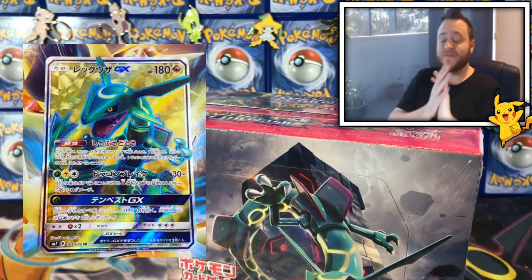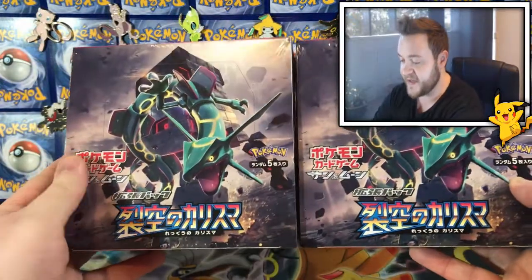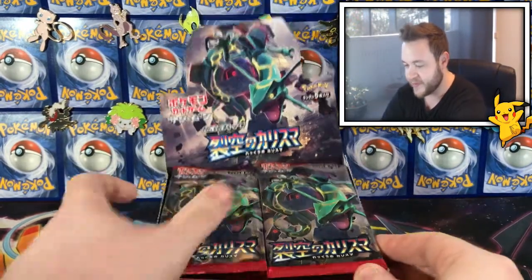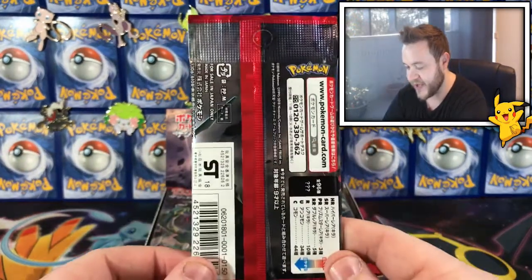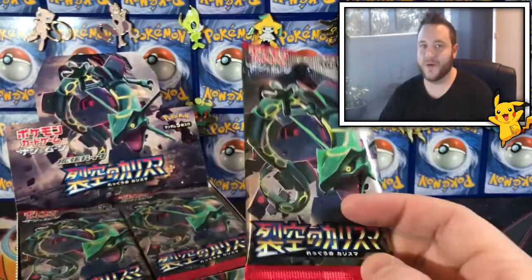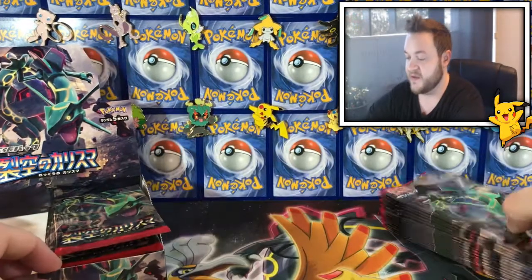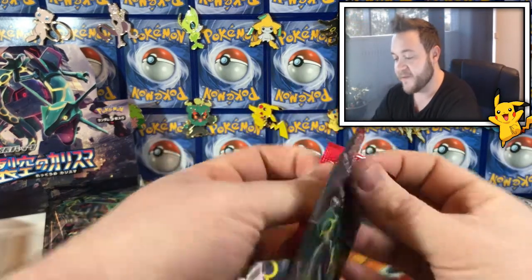So over the next four videos I'm gonna be cracking open 15 cards each, and hopefully we get something good. Here is the box in all its glory — look how dope that looks, look how cool that artwork is, absolutely magnificent. As always I'm gonna crack open half a side today, the other half in the next video, then crack open the next box after that. Let me get comfy and let's get into it!